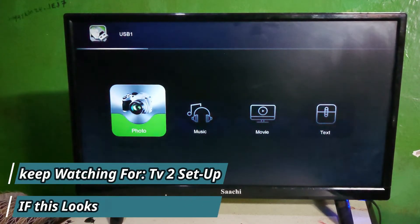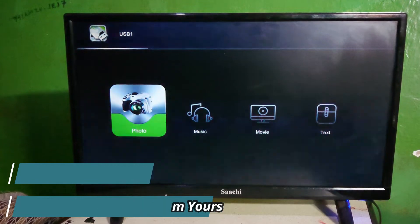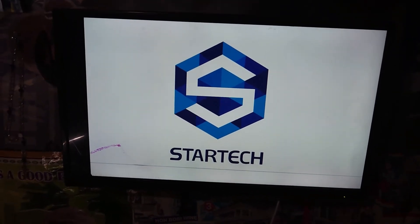Let me show you on another TV how it works, so it may look different from your TV. I have already plugged in the flash drive in this TV and I'm going to change its logo — that is the current logo for this TV.